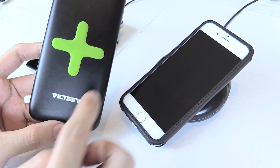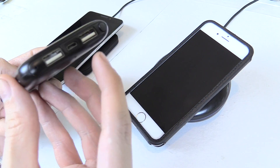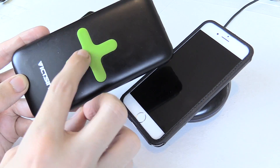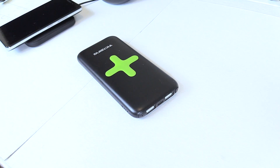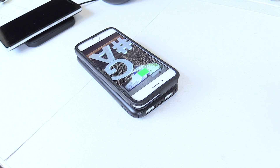I bought this new power bank from Victusing and it actually has wireless charging built in. You can still do it the old school way with cables, but it's also got wireless charging built in. It looks like a normal power bank, but if I put my phone on there — ta-da! — it begins charging. How cool is that?